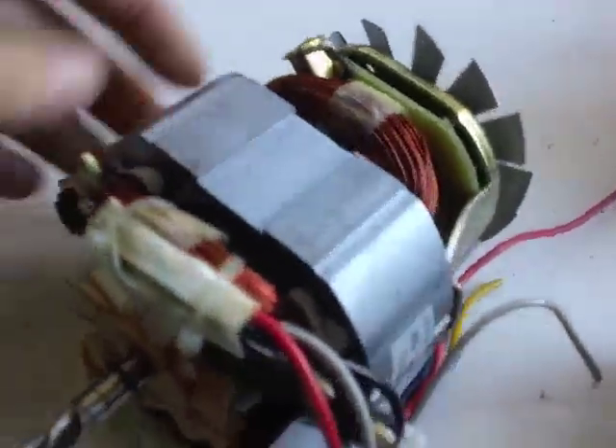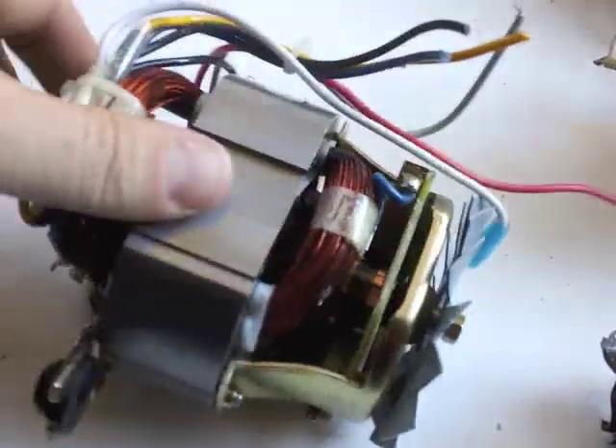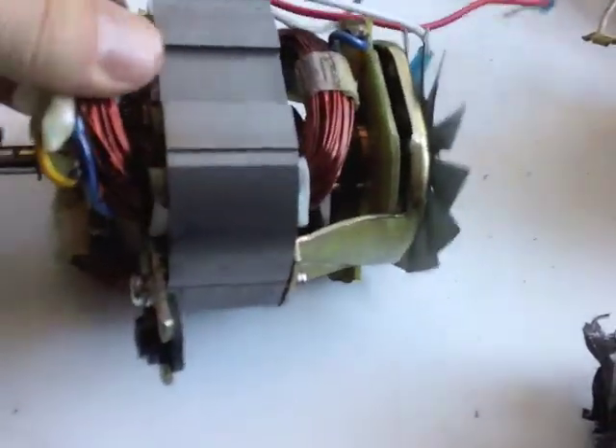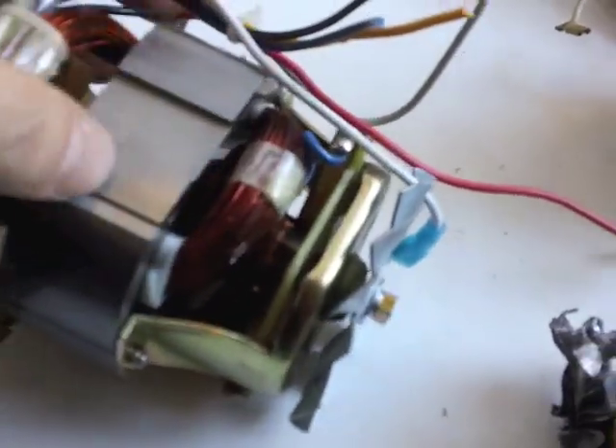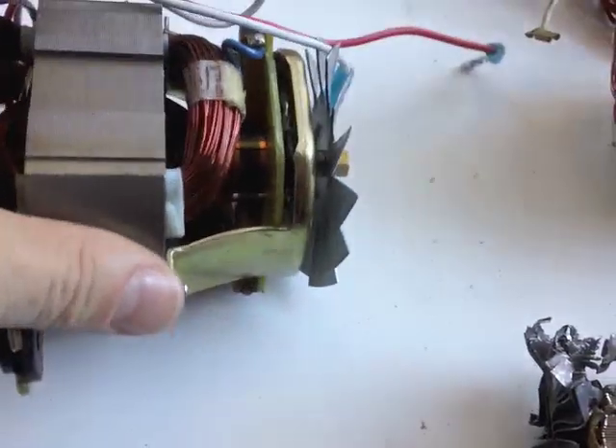I thought I'd do a video to show what I've been up to. This is a motor from a blender. I stripped all the parts off it — what I was after is the copper inside. I plan to make my own vertical axis wind turbine and make my own copper coils and stators.